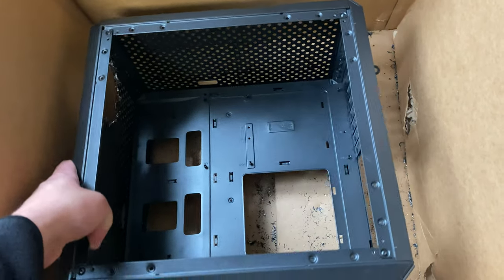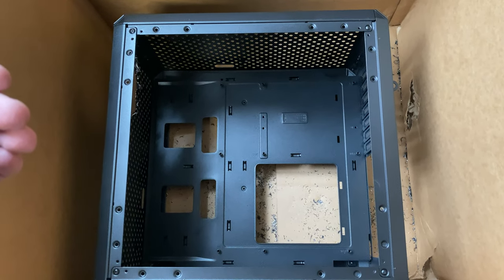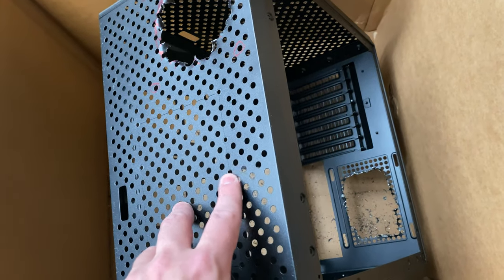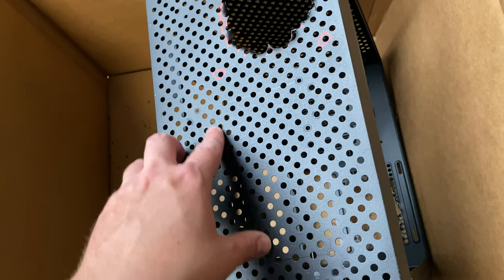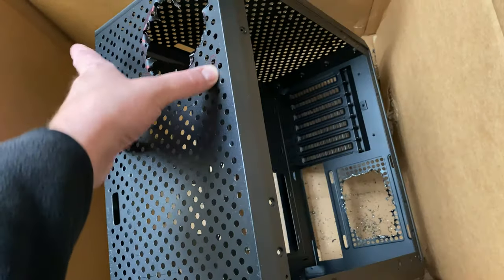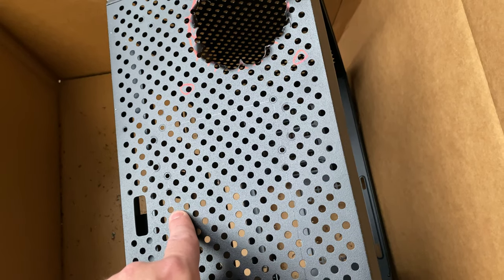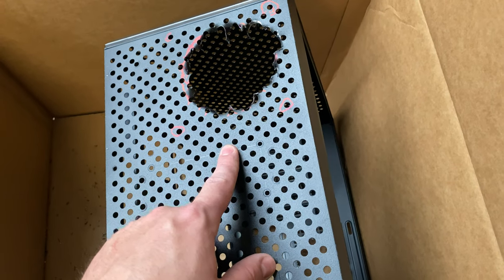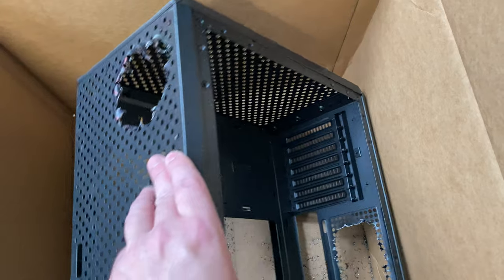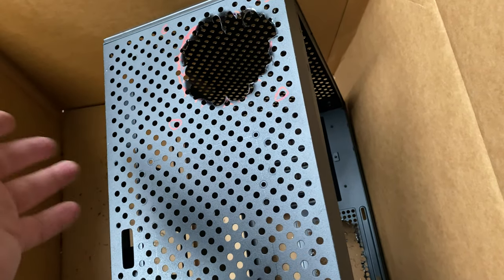Why is this case misunderstood? If you read or watch reviews — even Gamers Nexus spent a lot of time with it, trying different fan configurations — they found it runs too hot. I think the reason is these perforations and lack of air pressure. But I'm realizing those holes are actually the modder's dream, because you can put your fan wherever you like. Gamers Nexus found that by just enlarging the holes a little bit, they got much better airflow and temperatures.